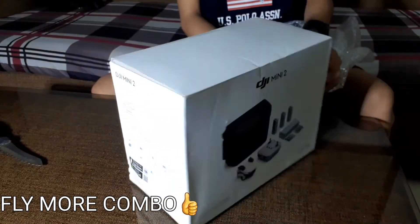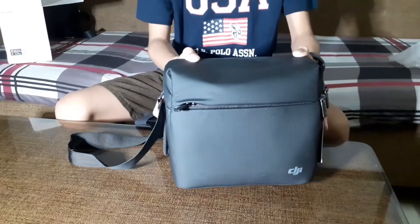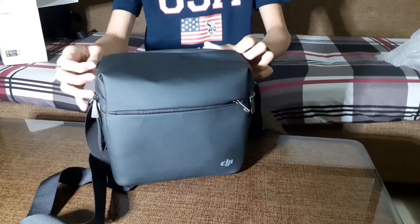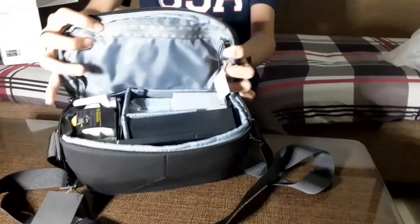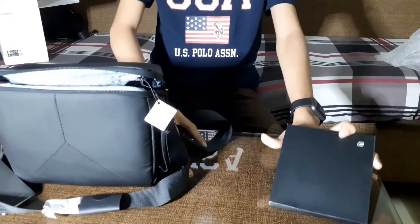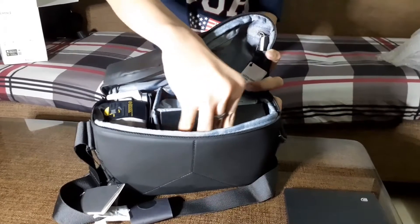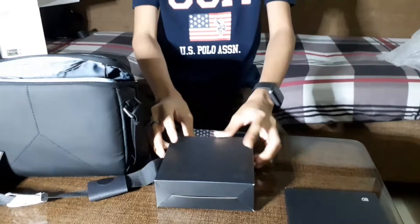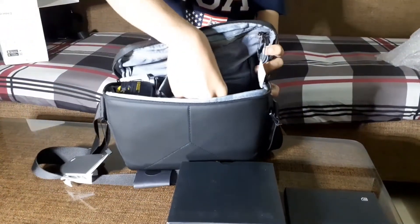It comes along with a bag — a beautiful black leather bag, guys, suited for the drone and accessories. Let's open it up and take out everything inside. First, I guess this is the manual, guys — everybody knows what a manual is.